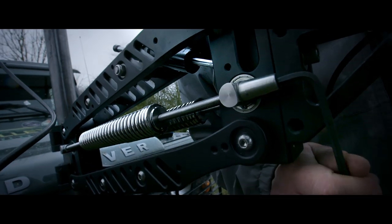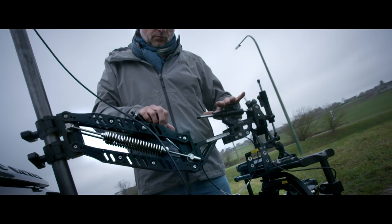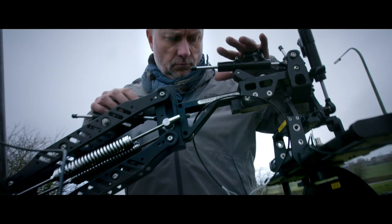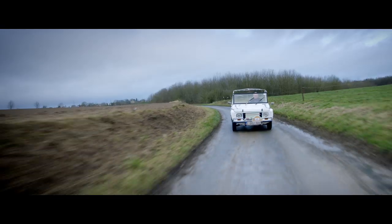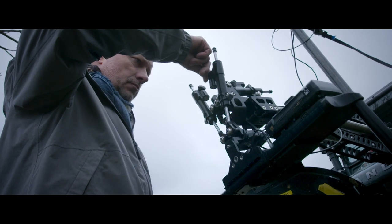For optimal results, combine the Airwave arm with the ProAIM TriWave Damper system. Composed of three hydraulic shock absorbers, the TriWave Damper will eliminate all the roll and tilt errors of your gimbal.